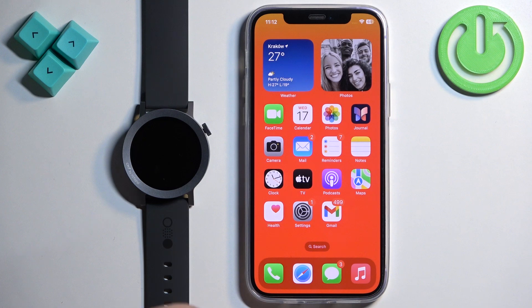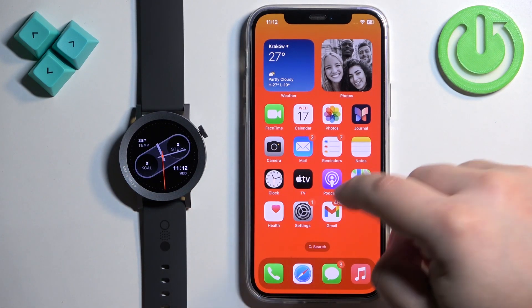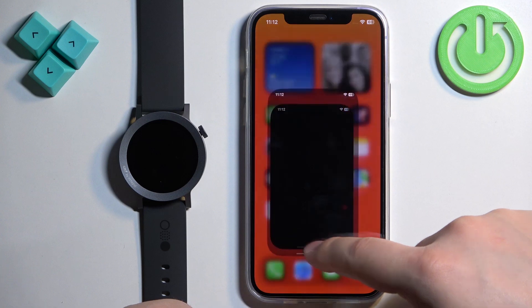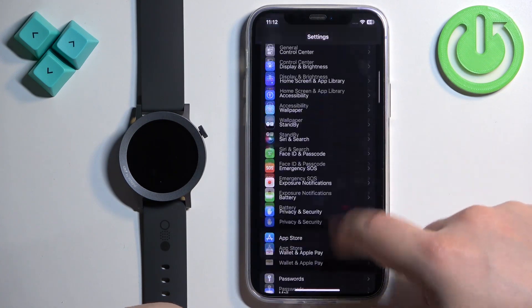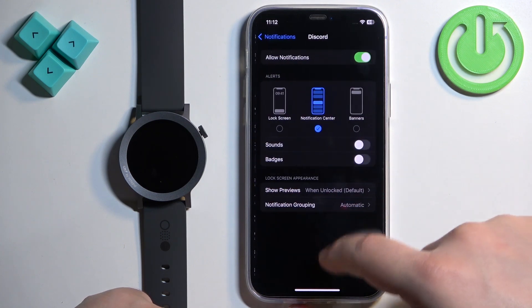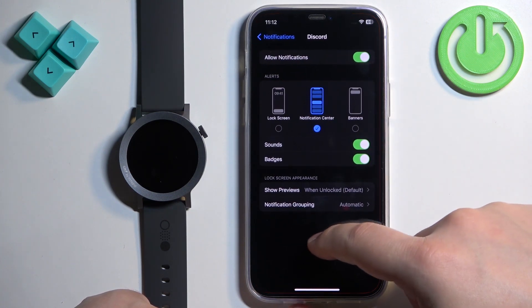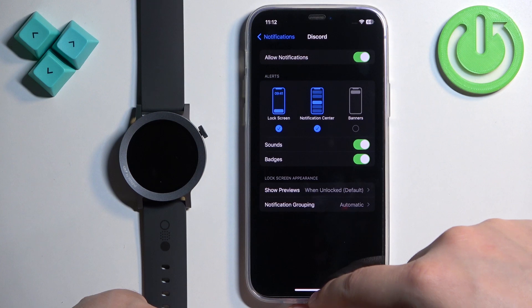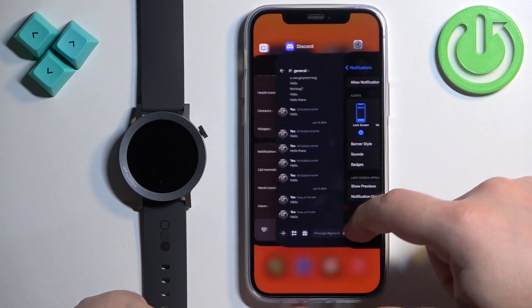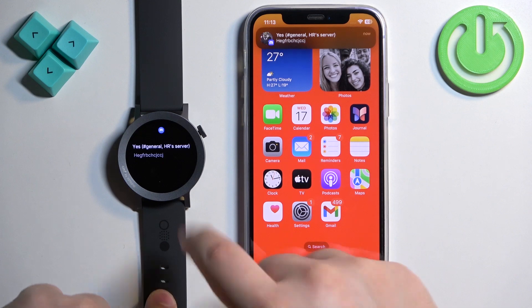After enabling Allow Notifications for Discord, send another message. This time it popped up on the watch but not on the iPhone. Checking the notification settings, it was set to deliver quietly — so enable badges and sounds and enable everything else. Now when sending another message, we receive it on both the iPhone and the watch.